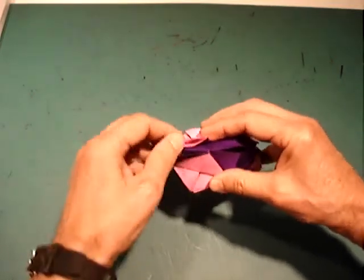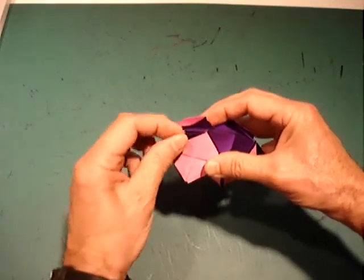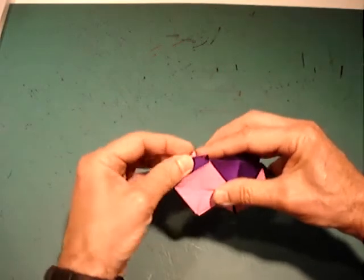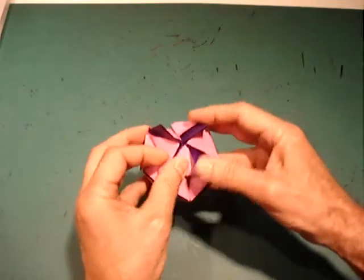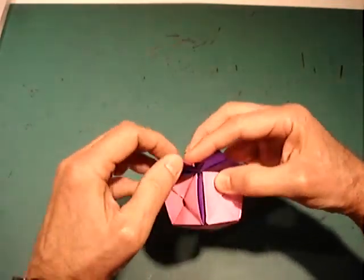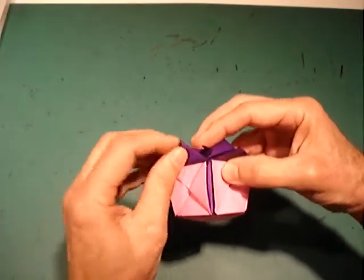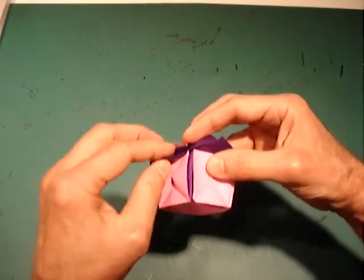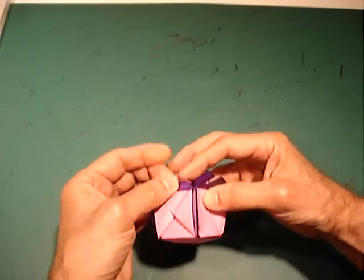Notice in this model the inside of the flap is pink. Work your way around the model, tucking in as far as you can.